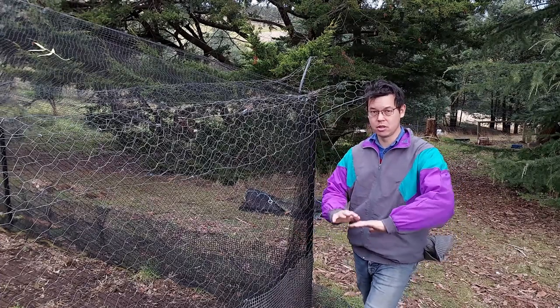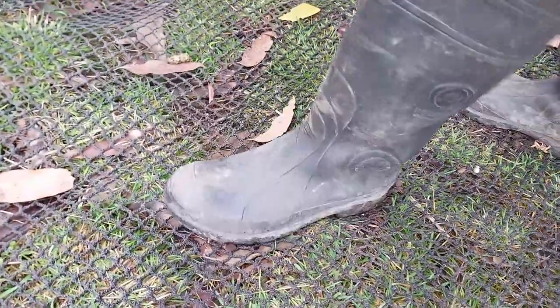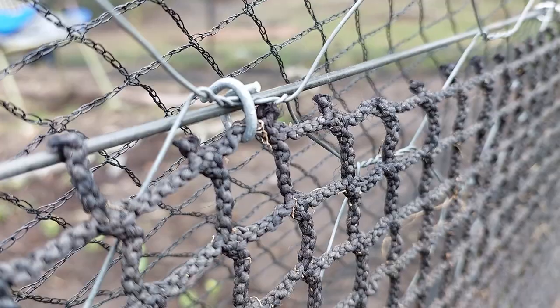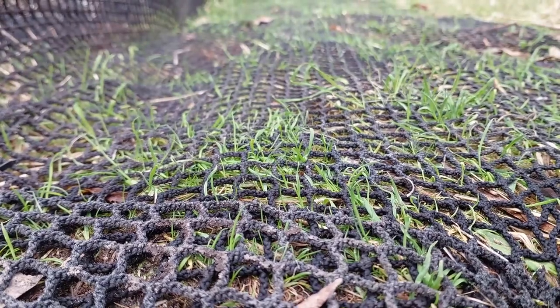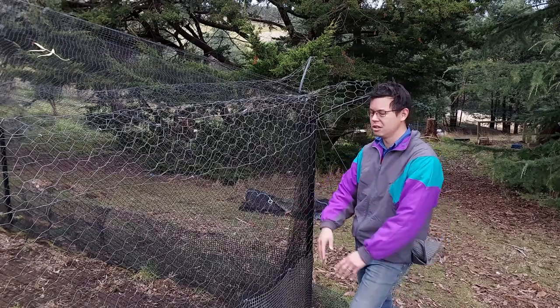Let me run you through some of the protective measures we've got in place. I've got this apron made of marine netting that was already here, but we've just attached it to the bottom part of the fence and run it along the ground to stop digging animals like rabbits. I don't know if quolls eat this sort of stuff — probably not — but anything that digs, keep it out.